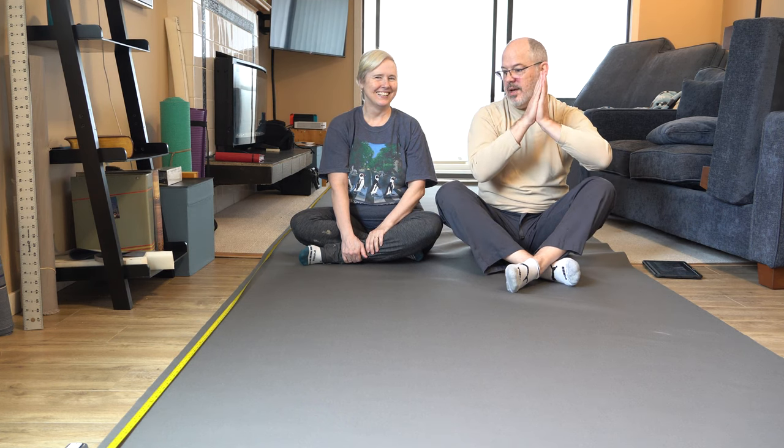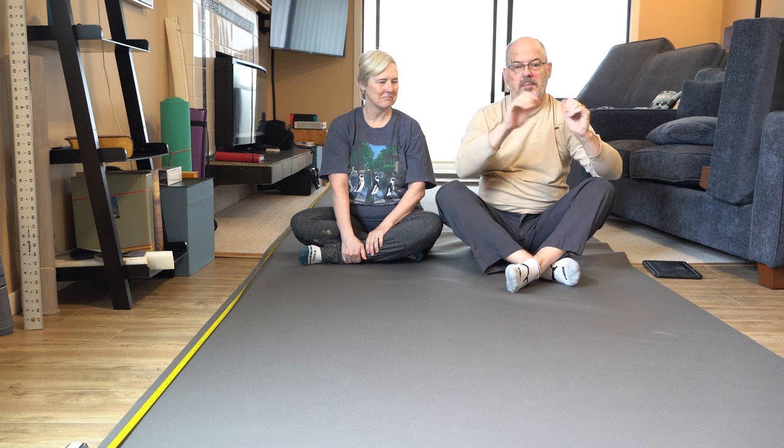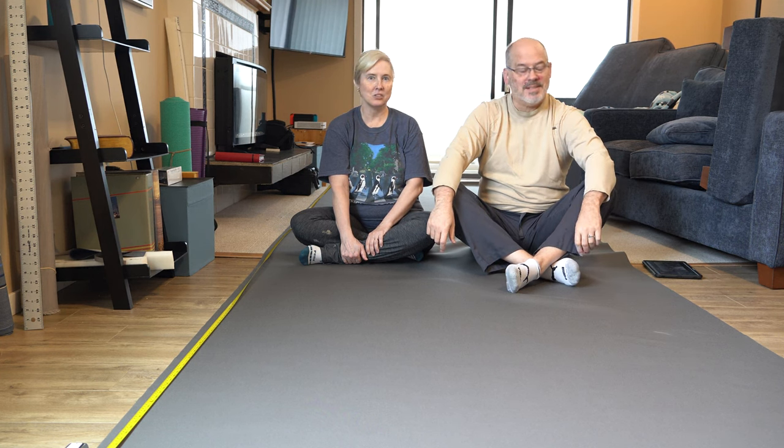We're going to mark out the first part of our sail pack now, and I'll do voice-over with the specific measurements we took and how we're transferring them to the fabric. Enjoy!